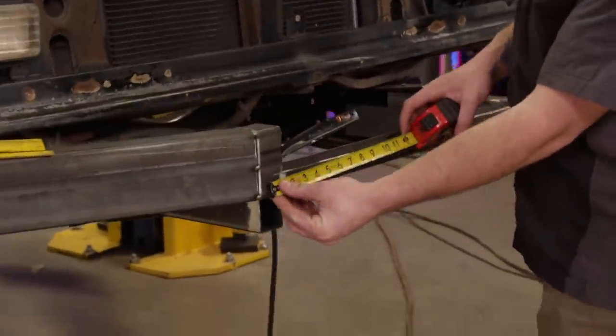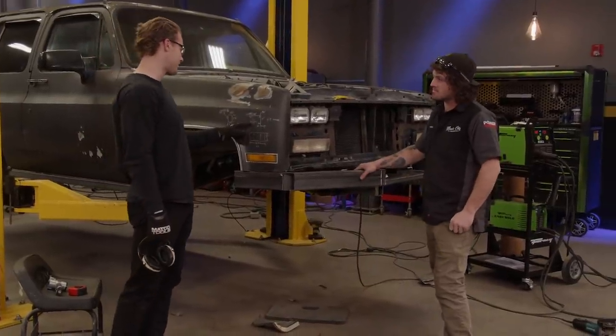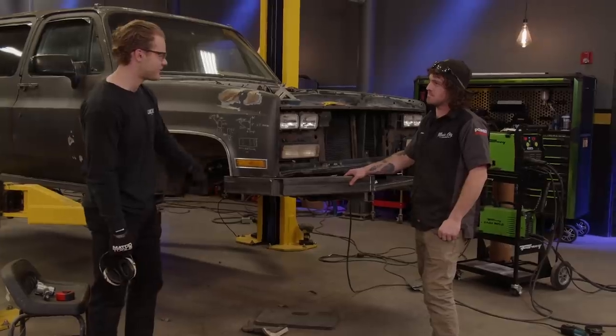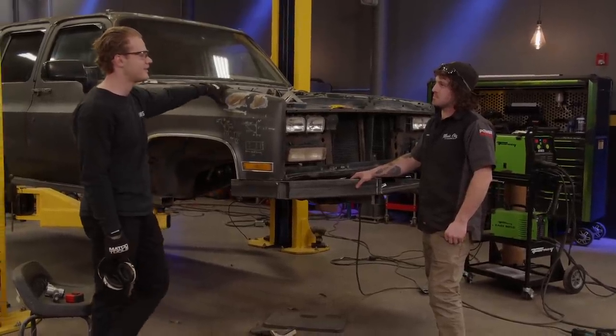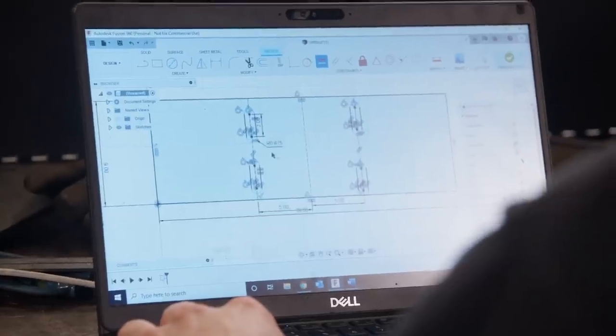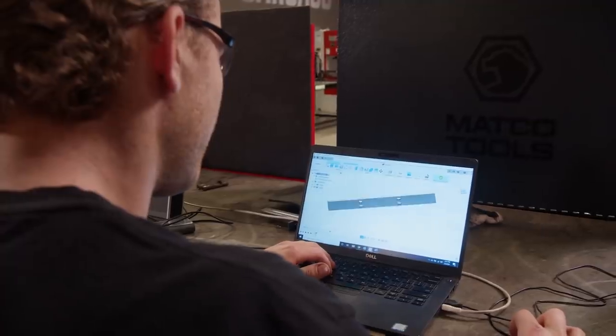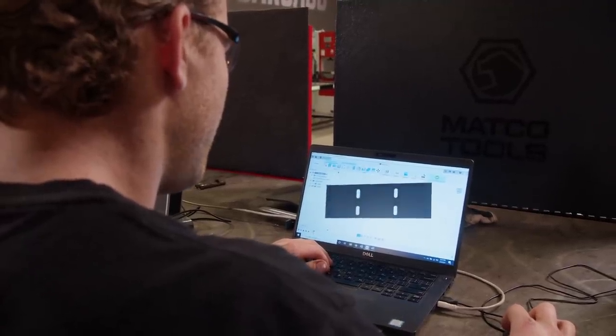The fairlead needs to be probably right there. We've got all of our measurements for stuff we need to cut on the plasma, so we should head down to the Carcass shop and start cutting. This is looking pretty good - just got to get it over to the plasma table and we'll cut it out.